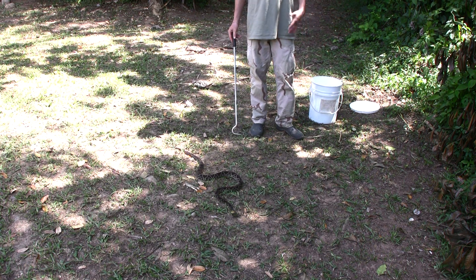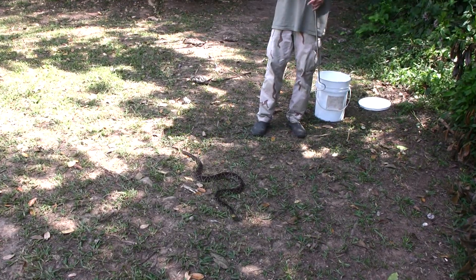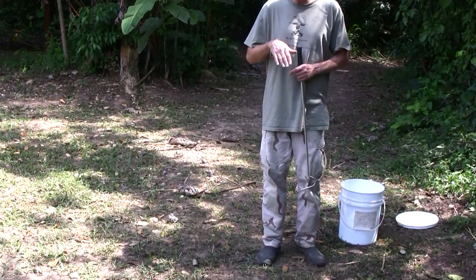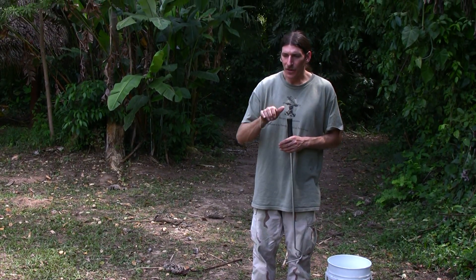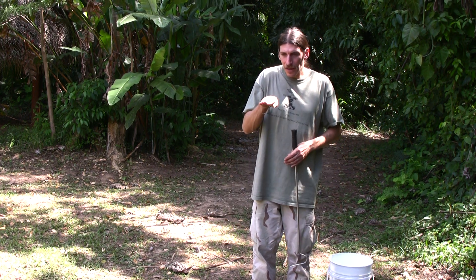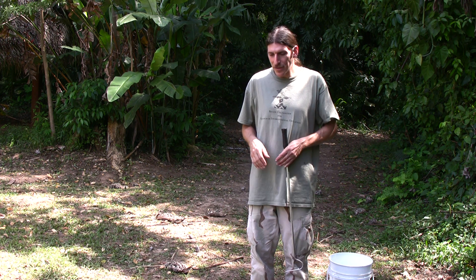Another way snakes move is through undulation. They have scales on their belly called ventral scales. Almost like a caterpillar, they press their scales against the ground one after another in rotation, so they can crawl straight if they want to — sort of undulating their way along. That's another way snakes move, and of course they don't have legs, which freaks out a lot of people — an obvious difference between snakes and most other vertebrates.